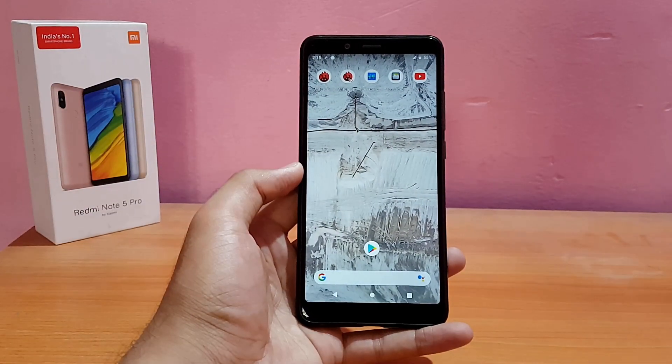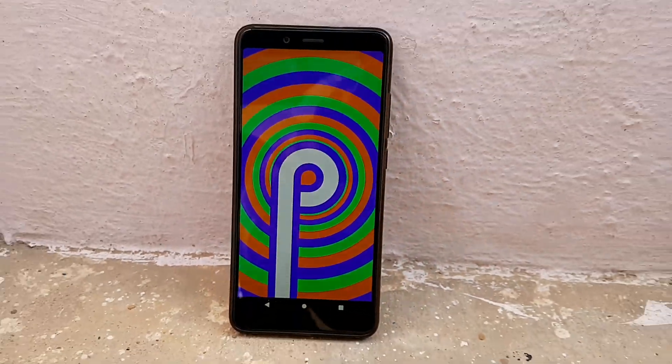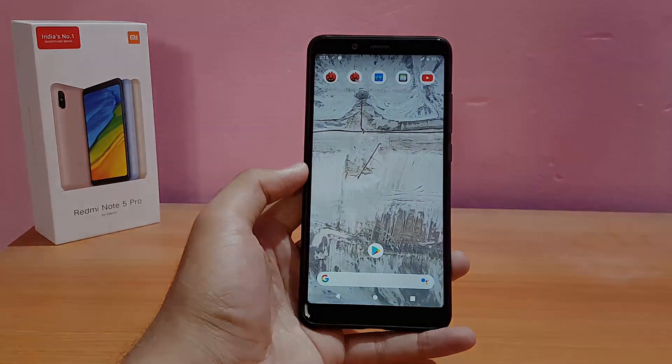Welcome back to the channel everyone. Today is going to be the review of the official Resurrection Remix ROM based on Android 9.0 Pie for the Redmi Note 5 Pro. Without any further ado, let's get started.